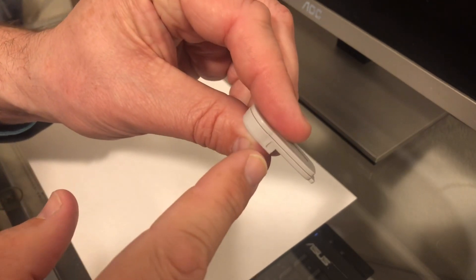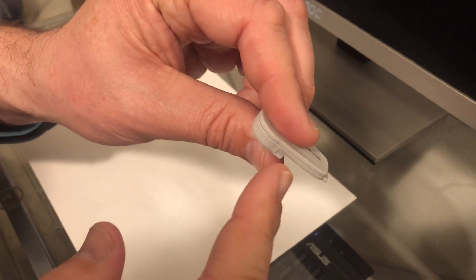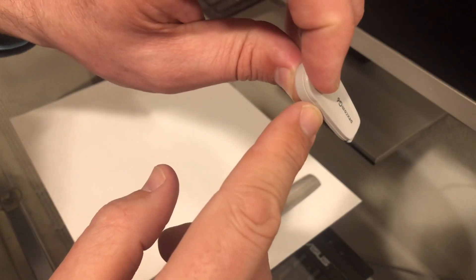At the bottom is where it clips in, and at the top is where you're going to want to slide in a credit card, butter knife, or — I like to use a toothpick. We're going to make a little notch right here with a file, right above the notch. You don't want to file the notch off — you're going to file the top side, right here.